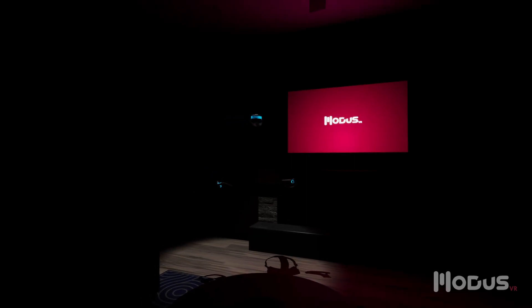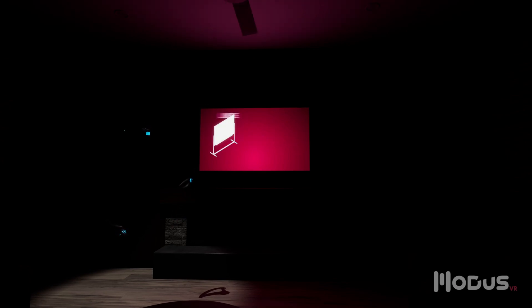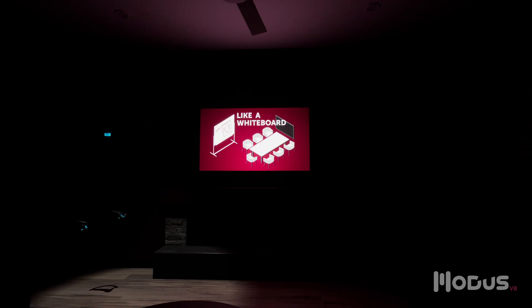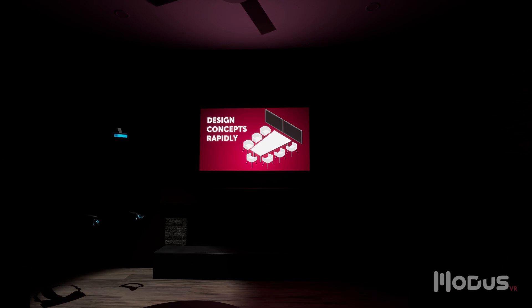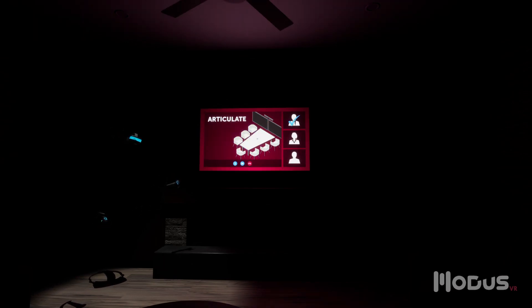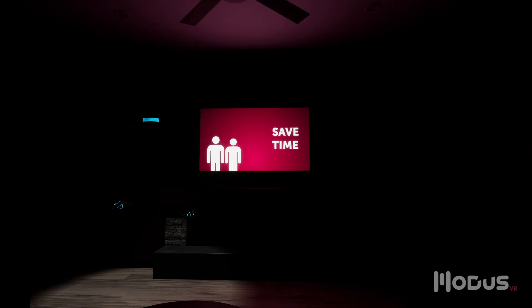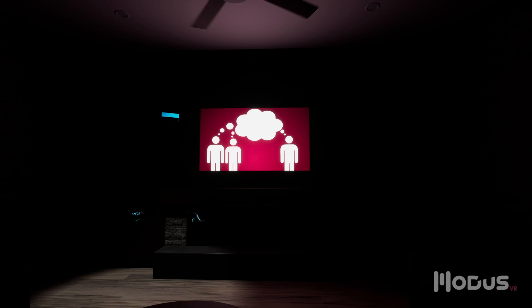Welcome to MODIS VR, the most powerful design and sales tool available to AV professionals. MODIS is like a high-fidelity whiteboard, enabling you to work through design concepts rapidly, see how technology and furniture will function in a room, and clearly articulate your vision to stakeholders, ultimately saving you time by helping your clients catch your vision for their space.